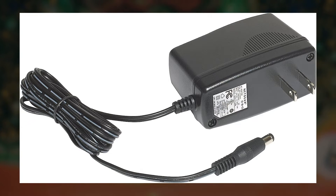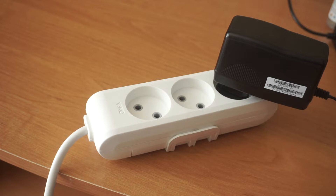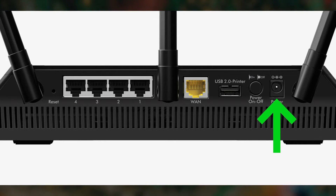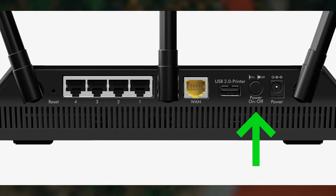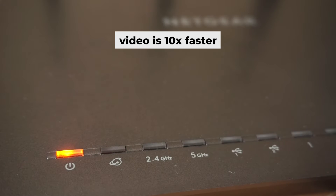So the first step is to power on the router. Connect one end of the power adapter to a wall socket and the other end to the router. Then press the power button. Once it's on, an indicator will light up. It may take a few minutes for it to completely turn on.